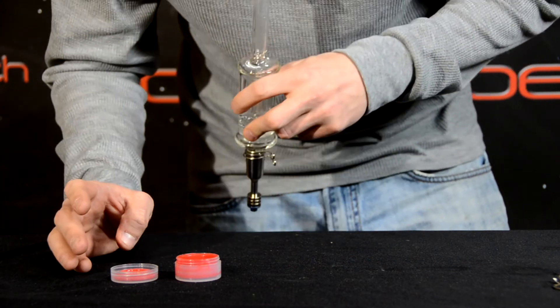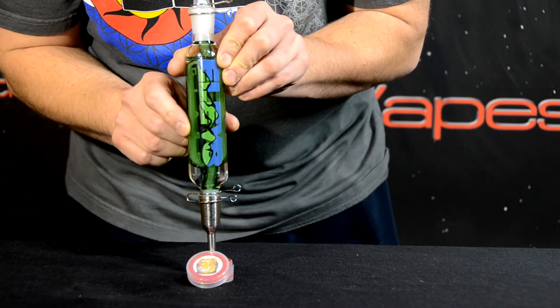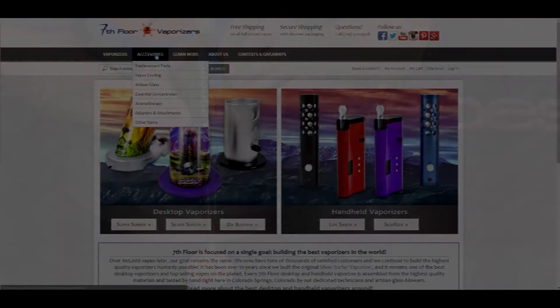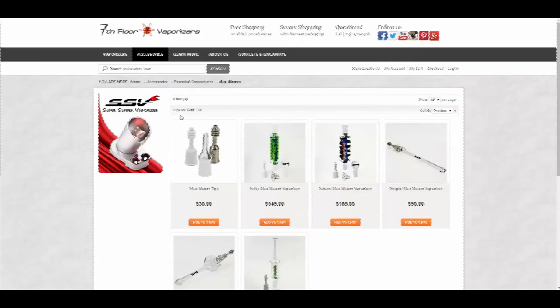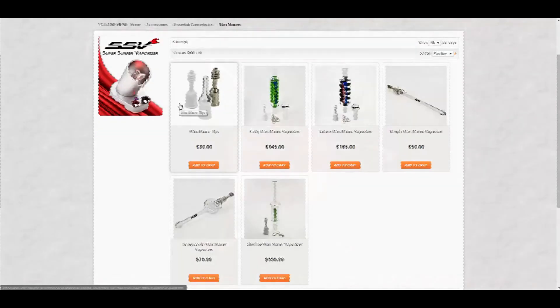The Wax Maxer is levels above any other dab straw on the market and perfect for enjoying your favorite concentrate. For more information on the Wax Maxer or to view the Wax Maxer accessories, please visit us at 7thfloorvapes.com.